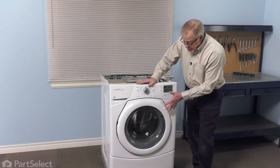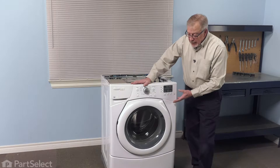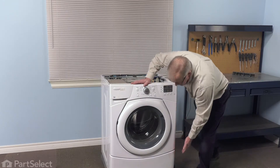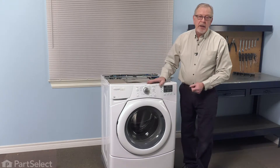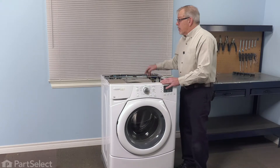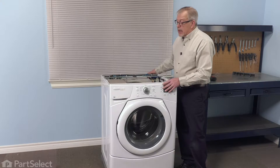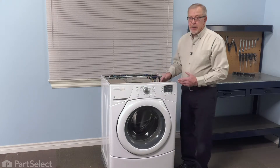Now if you wish, you can take the complete front panel and console off — that may give you a little more access — but we find that as long as you take that access panel off on the bottom and perhaps lay the washer flat on its back, that you'll be able to do that. Before you begin that step, you'll want to remove the inlet hoses and the drain hose, and pull the washer far enough forward and get some help to carefully lay it on its back.